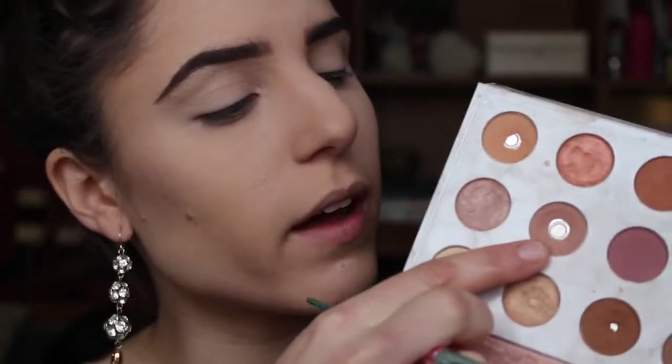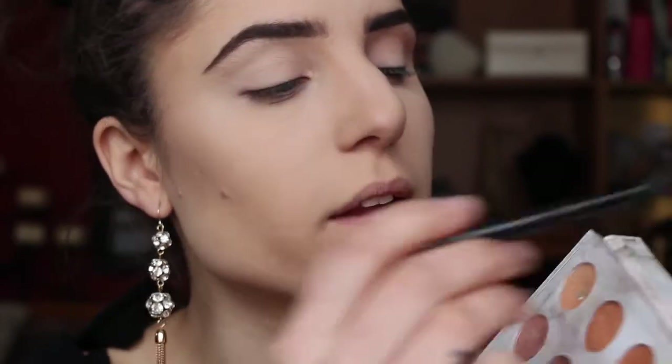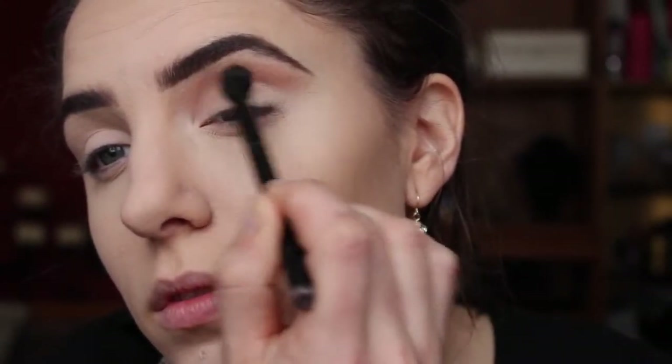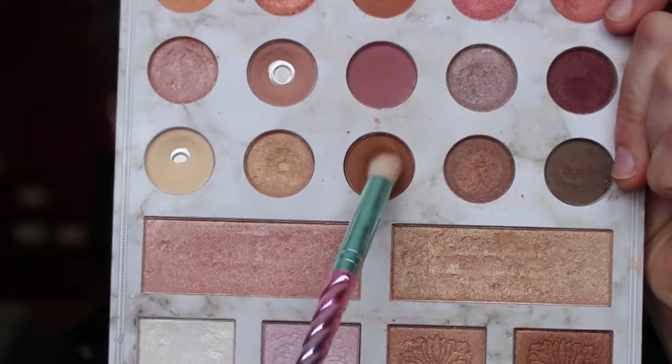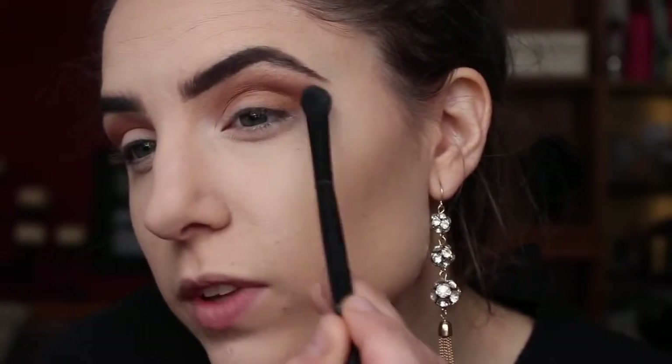The first shadow I'm picking up — you can tell it's well-loved — I'll pick it up on a fluffy brush and sweep it back and forth in my crease. Actually, I think I want a fluffier brush, so I'm going to use this one from Anastasia. To further deepen the crease, I'm going into this fudgy chocolate brown, hiking up my eyebrow and sweeping it right into the crease. Then going back into a fluffy brush to blend the two colors, I'm taking that same fudgy dark brown and packing it on my outer V as well — I want those edges blended so I'm just flicking it inward.